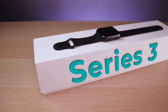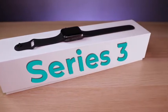With the launch of the Apple Watch Series 5, it has certainly pushed down the price for the Series 3 watches. So in today's video, we're going to be going through and doing an unboxing of a Series 3 watch and showing you how to set it up.